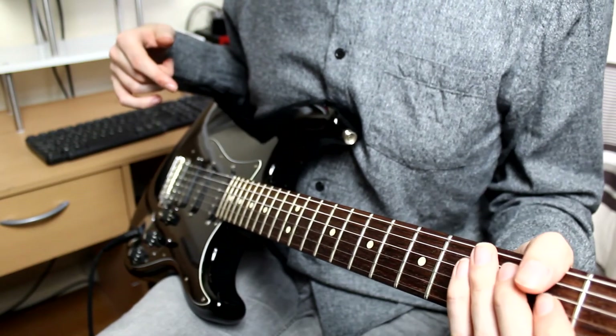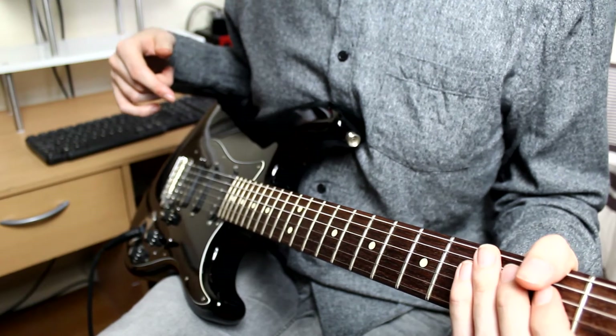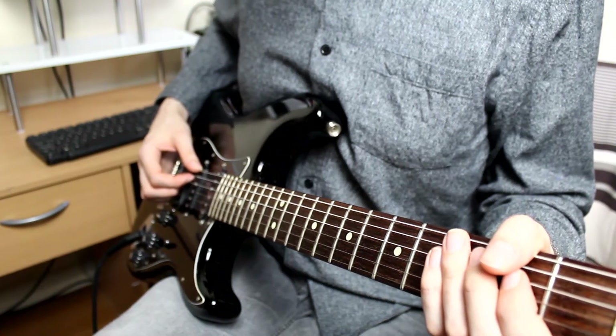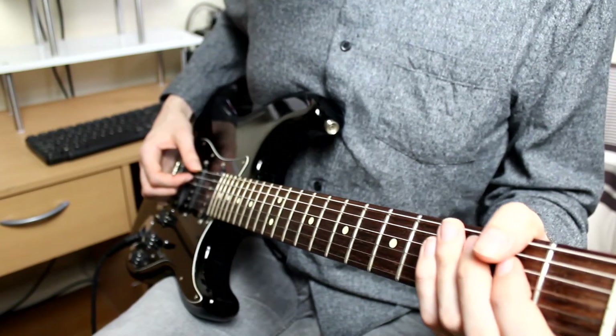You're going to use a lot of hammer-ons and pull-offs, slides, and you're going to need this hand to block strings that you're not playing, otherwise they will ring out. Let me demonstrate a few examples.